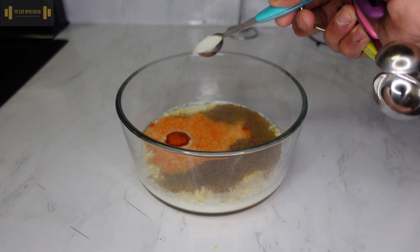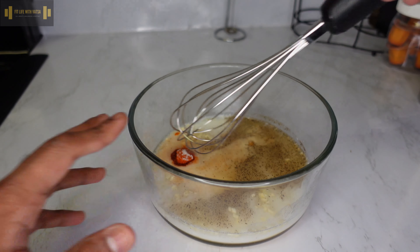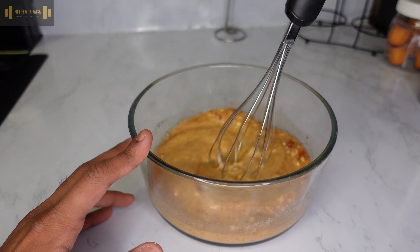56 grams of plain breadcrumbs — this is the one I went with — 60 grams of all-purpose flour, and finally the seasoning: black pepper, red chili powder, and peri-peri masala. This is totally optional; if you don't have it, you don't have to worry about it.